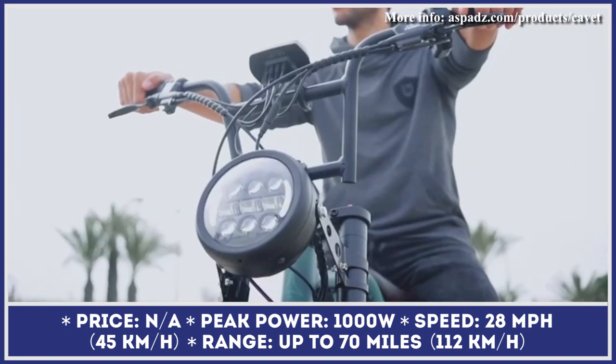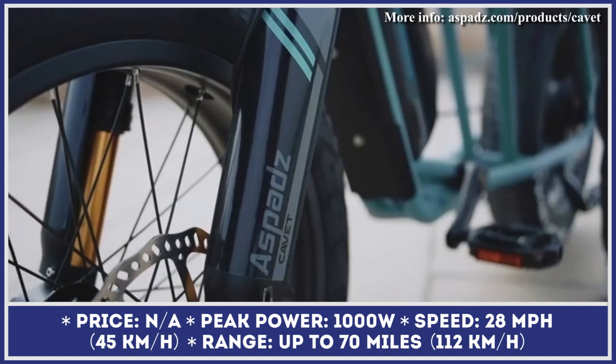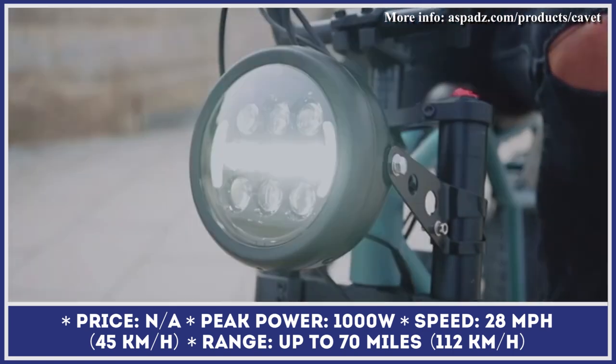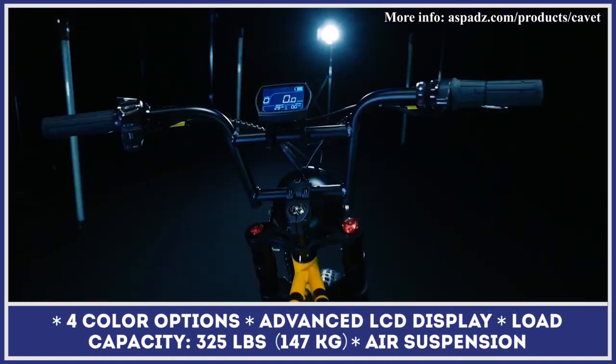Boasting highly competitive specifications — namely an inverted air suspension fork, a 1,000W e-motor, a waterproof SmartColor LCD display, and a 960Wh swappable battery — Cavett is one of the coolest introductions to the electric mobility landscape.